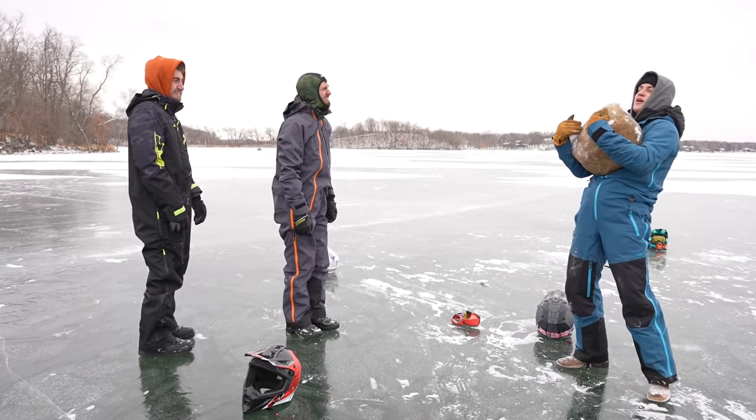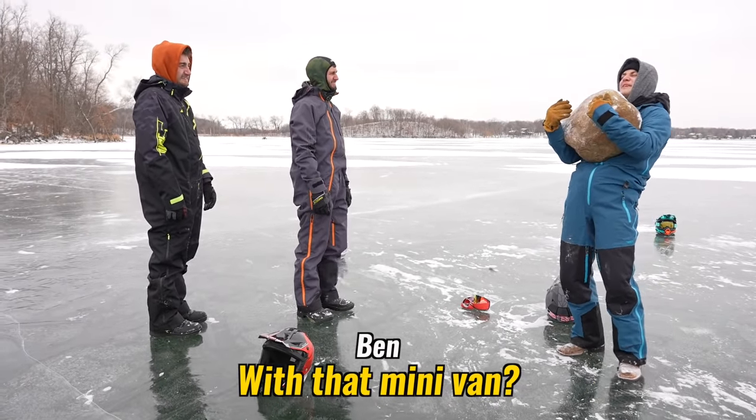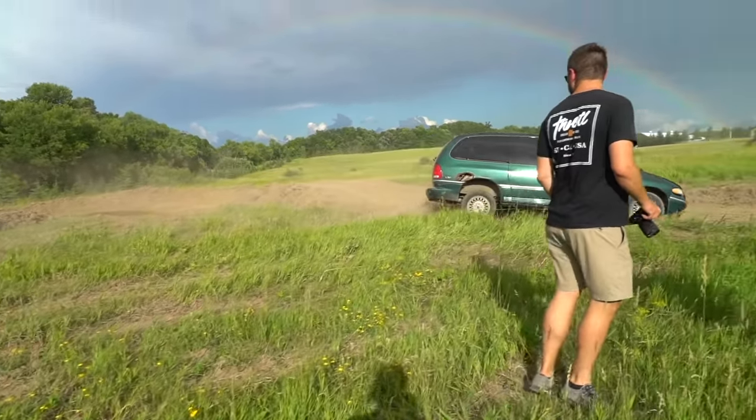Hey Ryan, do you remember when you ran my helmet over with that minivan? And you just ran over your helmet, Ben.